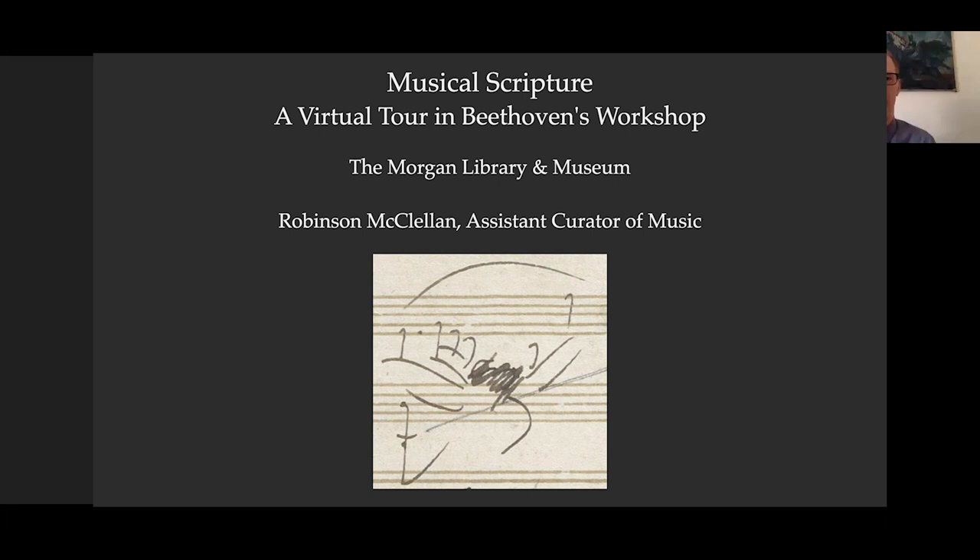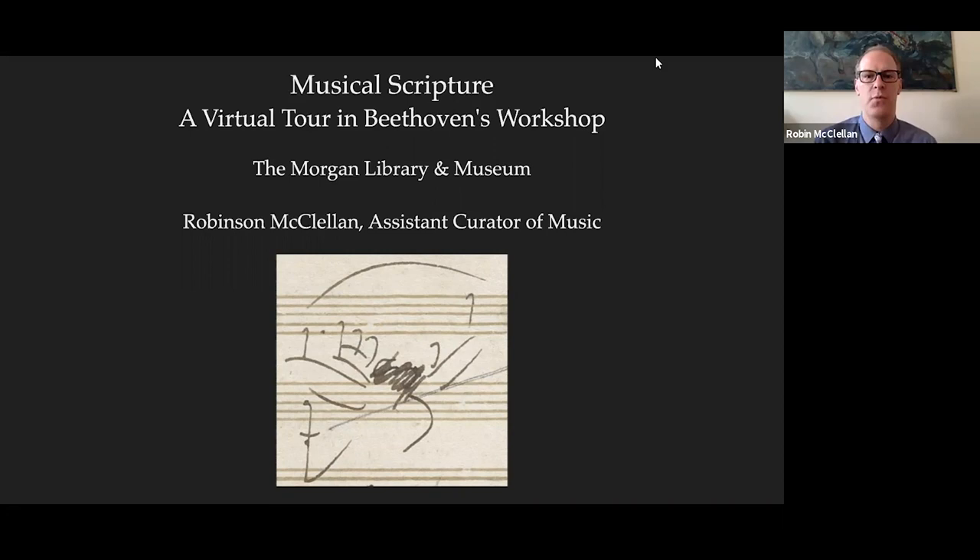Hi everyone, it's great to be here with you today talking about the Beethoven manuscripts here at the Morgan Library. I'm Robin McClellan, Assistant Curator of Music, and I'm really excited to show you two of the items we have of Beethoven's music here.